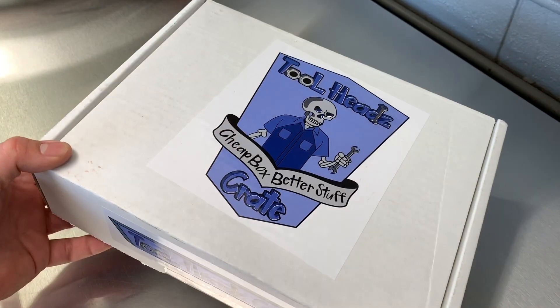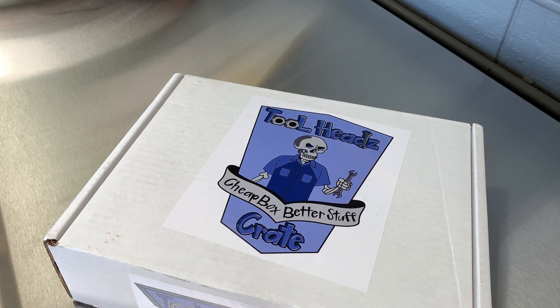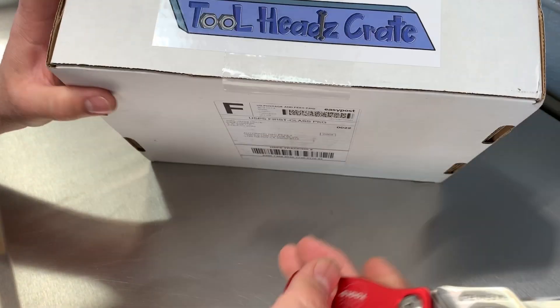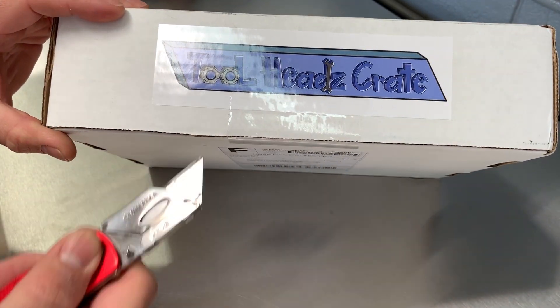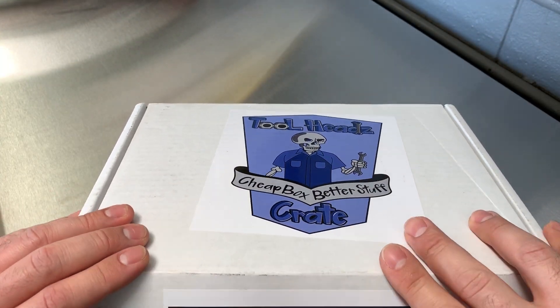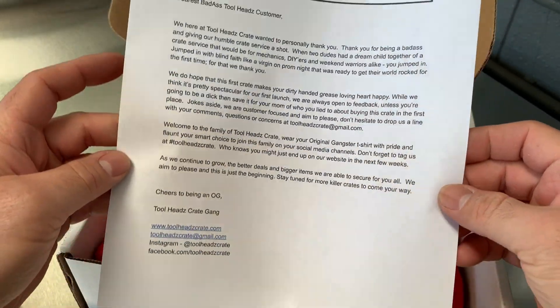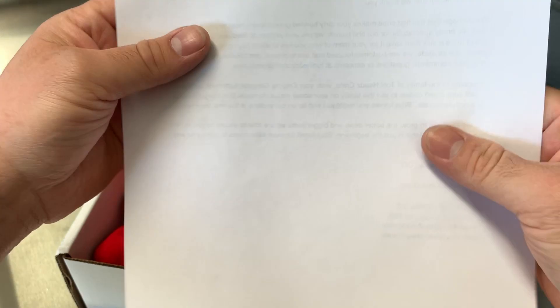Let's open this bad boy up. Let's see what we got. Got a letter here — that's what you get when you open the box.